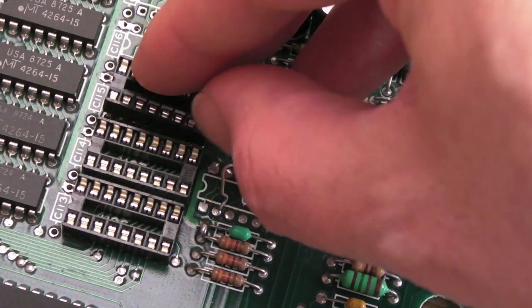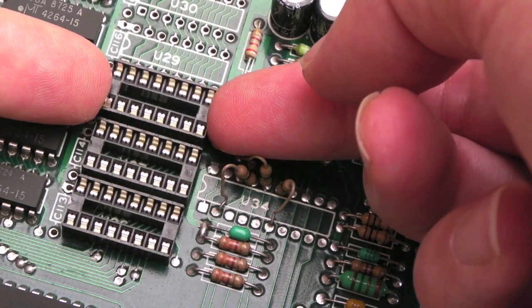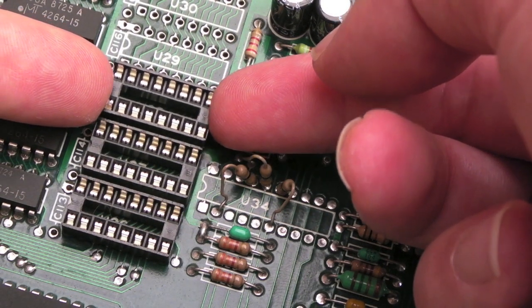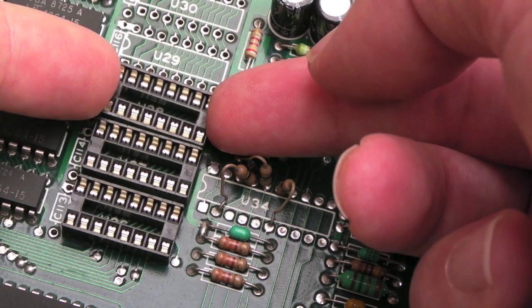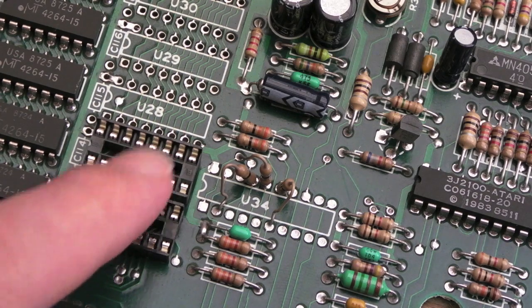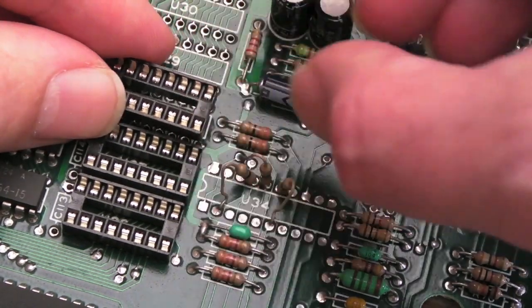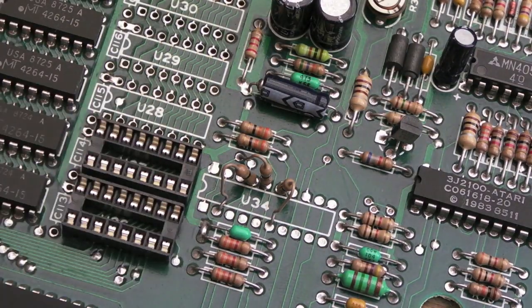One thing I will point out: when you stick these sockets on, first solder one corner and then the other, then inspect from the top to make sure the socket is totally straight. You can have them tilted down towards the end slightly — you've got a little bit of movement there. So as you get the first one on, make sure it's totally straight with regards to the chip to the left, then repeat for each one. Just tack the corner points, make sure it's totally straight, and if it's not, just heat on the one corner where it needs adjustment and straighten it up. Then solder the remaining pins.